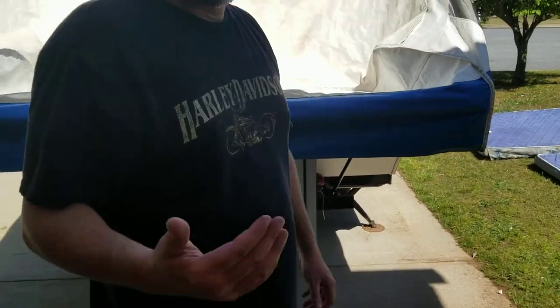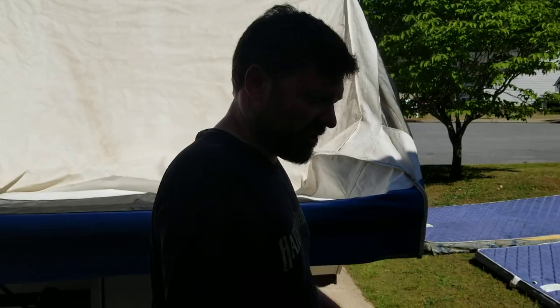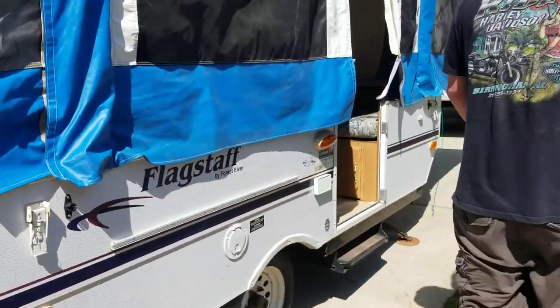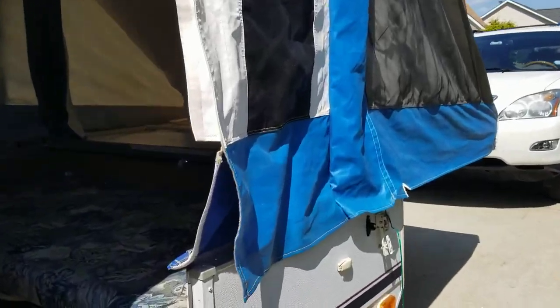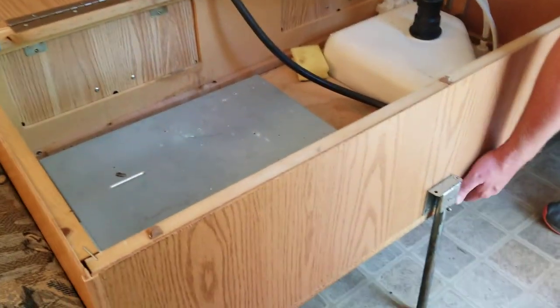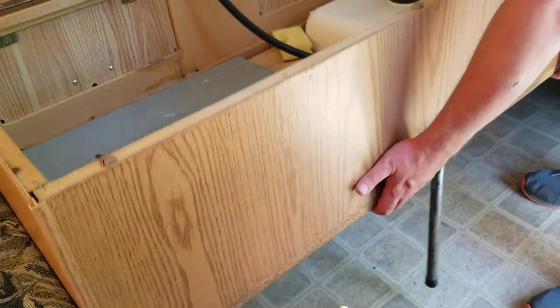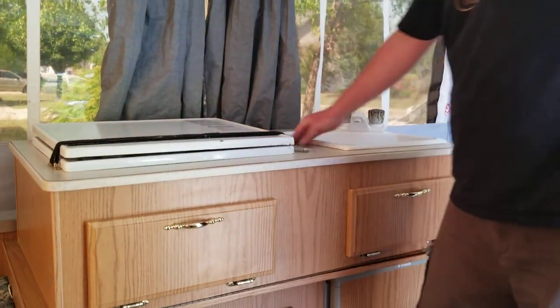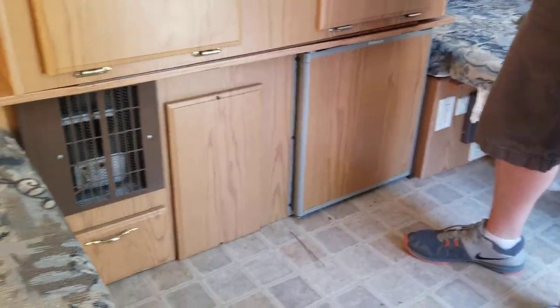At this point we're ready to go inside the camper and start hooking up the door. Once we're inside, you might see that the sink is currently down. Grab it right underneath the front and it's just going to flip over — do it lightly and nicely. Now you have a sink and a stove and room to work.